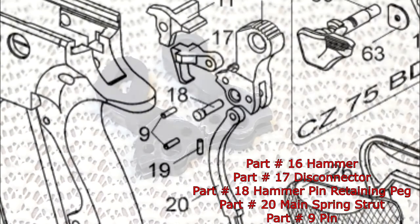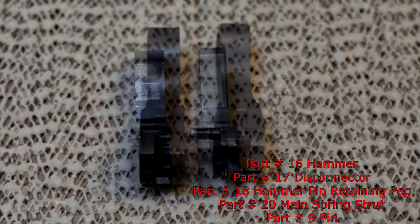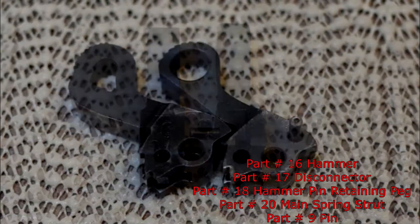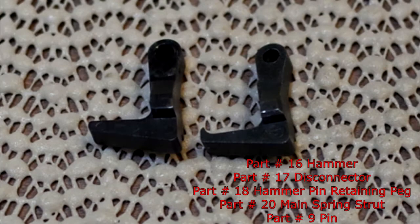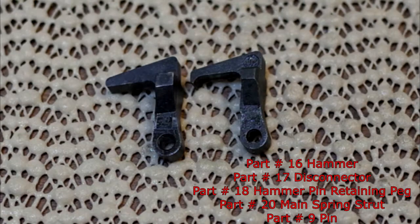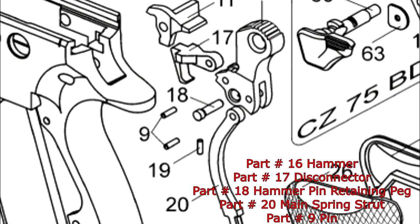Next is the hammer assembly. Part number 16, the hammer — the pin hole is smaller on the CZ, so you can use the hammer but you will have to enlarge the size of the hole. Then you have the disconnector — a little bit different on the CZ and the Kanik, but the CZ disconnector will work perfectly on the Kanik. Then we have the mainspring strut, number 20, which is absolutely identical. And part number 18, the hammer pin, is smaller than on the Kanik — that's why you need to enlarge the hole of the hammer, and then it will work fine. But part number 18 will not work on the Kanik. Pin number nine — you have two on the hammer — are absolutely identical with the Kanik.